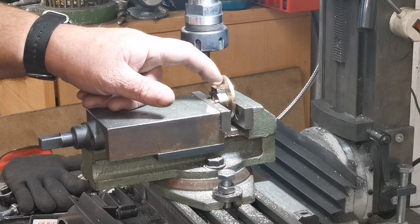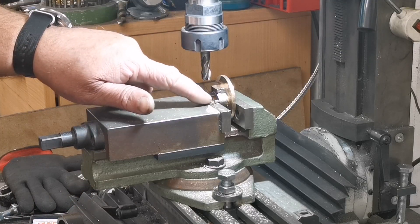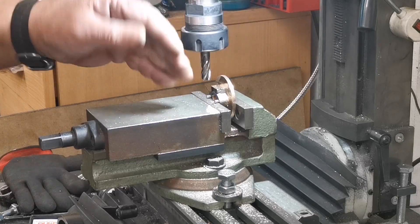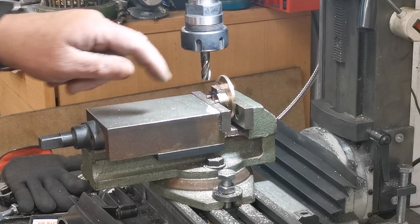Lovely. There's got to be a drilled and tapped hole there, but I've got those studs in. Instead of changing the chuck I'll do that later. I'll just flip that over and do the other side.